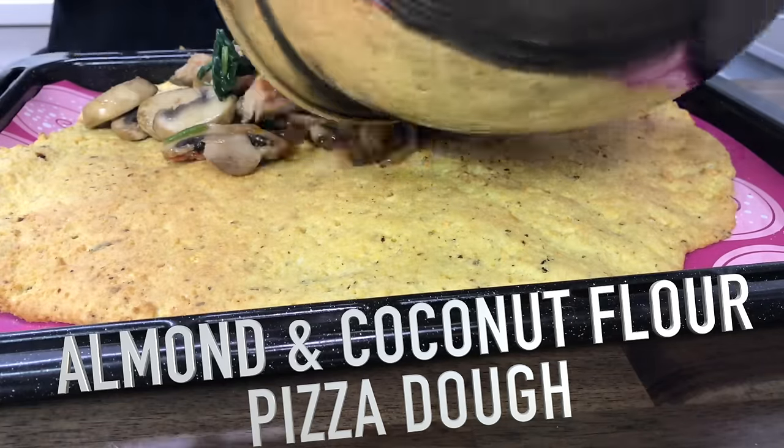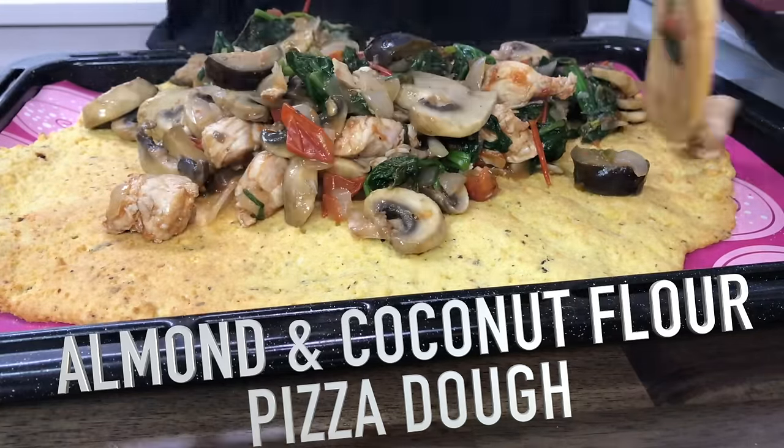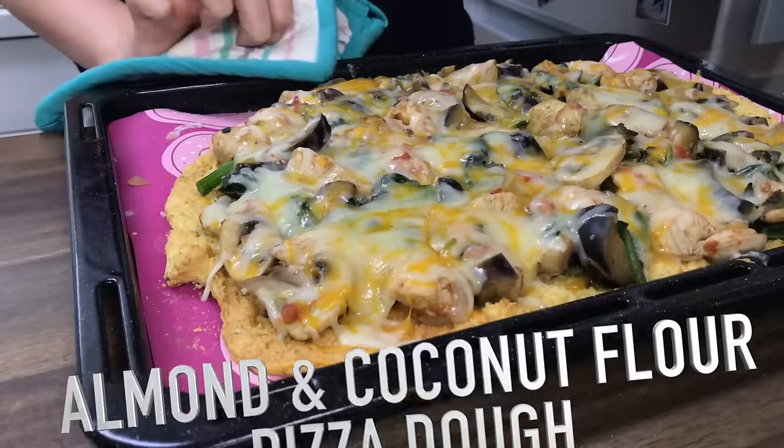Today's video we're gonna be trying Strong Zero pear, but that's not why we're here right now. We're here because I'm gonna be making pizza dough. I'm gonna be making almond flour and coconut flour pizza — gluten-free pizza — and it's gonna be awesome.